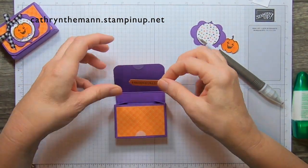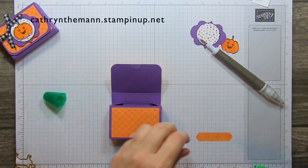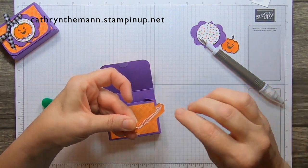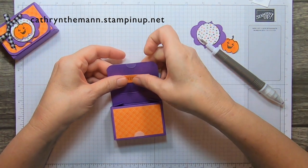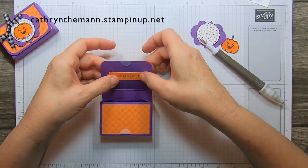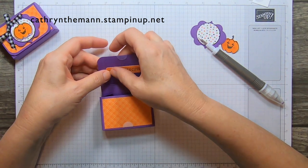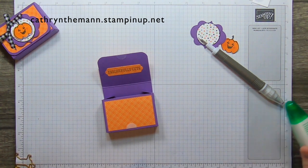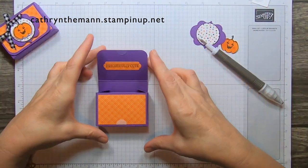Now we're going to take our Frightfully Cute sentiment and glue it on the inside. I got a nice message from a lady asking for a box size to fit ring bath bombs she makes — if anyone needs something and I can figure it out, I'm glad to take suggestions.